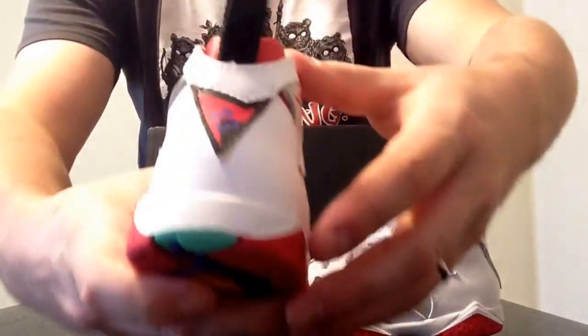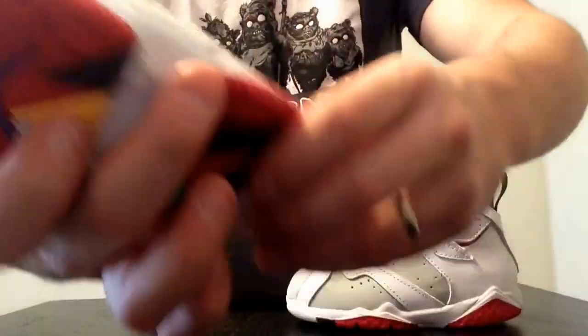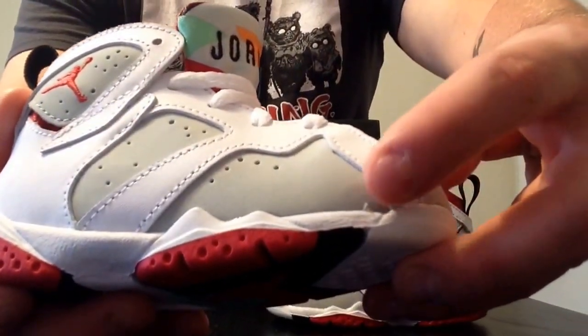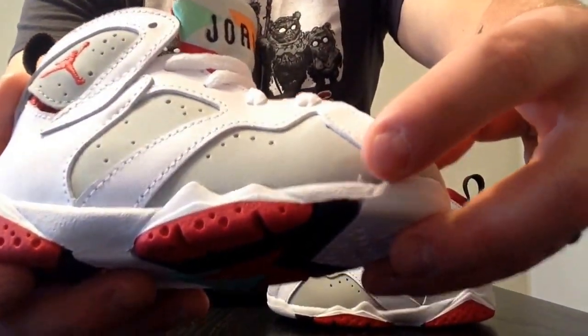Now I know a lot of people are nitpicking about the craftsmanship. I've looked and I've seen a couple things on the shoes already — a couple stitching issues, right there where my fingertip is. There's a little stitching issue there.